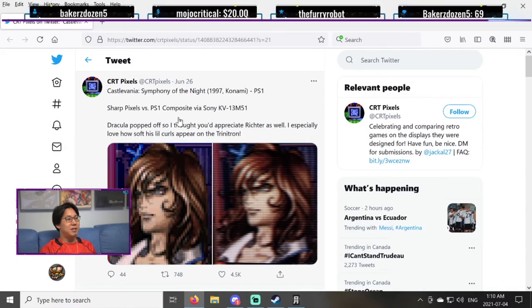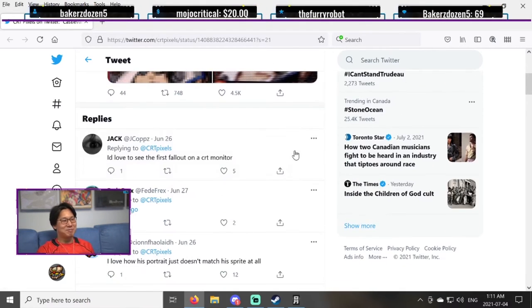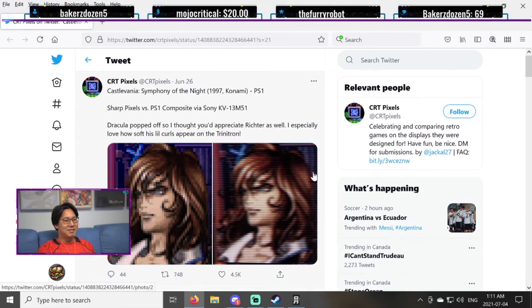Short pixels versus PS1. Yeah, like the pixels on this — it's really made for CRT, because the CRT kind of blurs things a bit, so it makes it work. And this is why I still have a CRT TV.